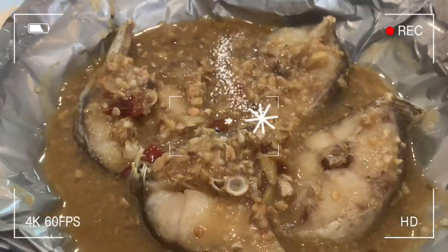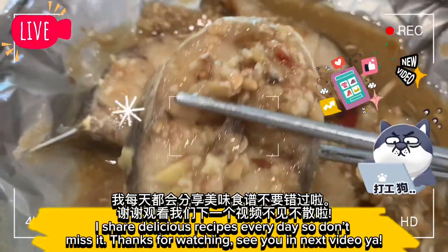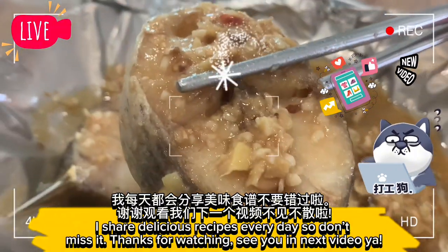Thank you all. I share delicious recipes every day so don't miss it. Thanks for watching — see you in the next video!